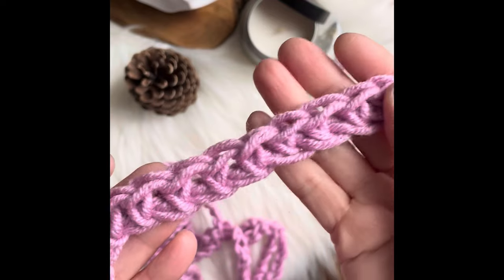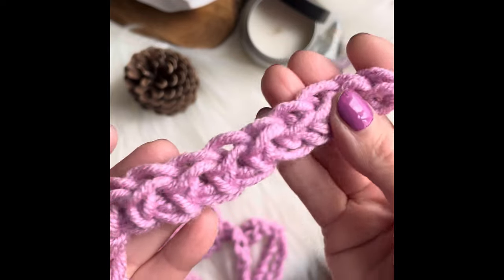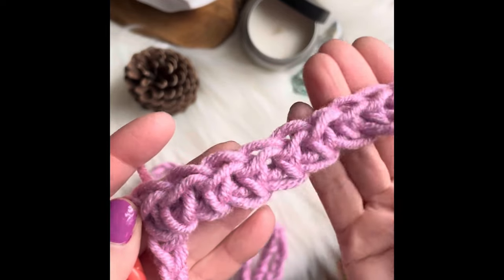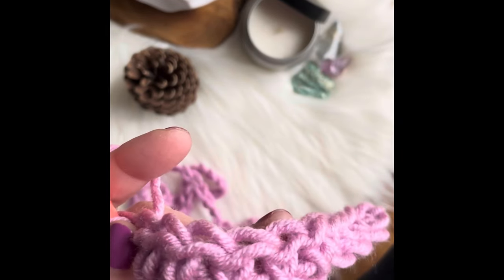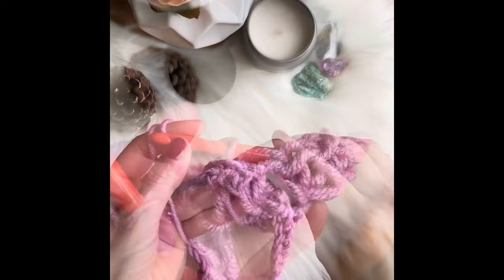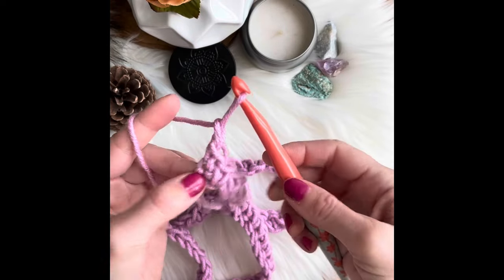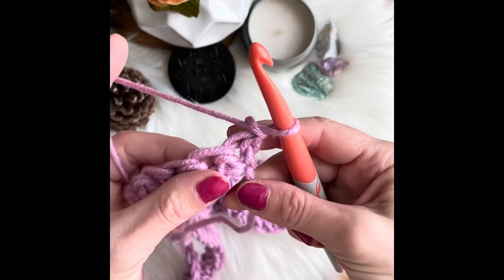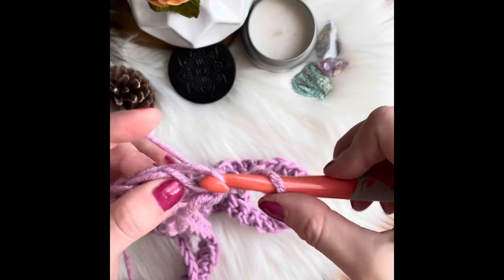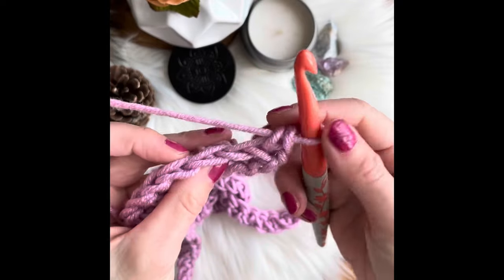This is how my first row looks, and as you can see it's very fluffy and loosely crocheted, which is what you want when you create scarves — you want them to be fluffy, oversized, and cozy. When you are done with row one, you chain one, turn your work, and start working on row two.